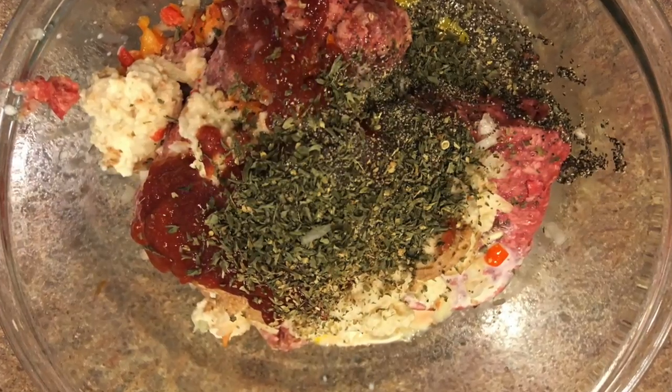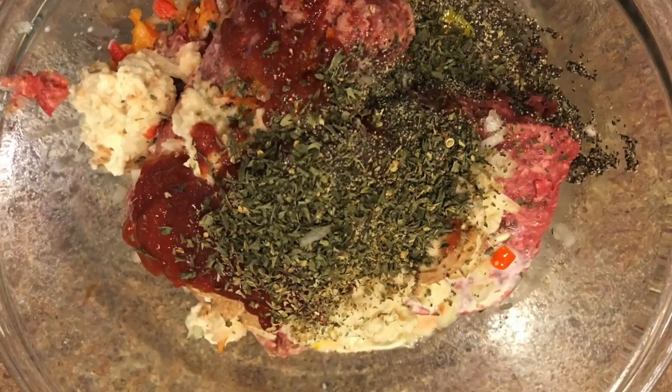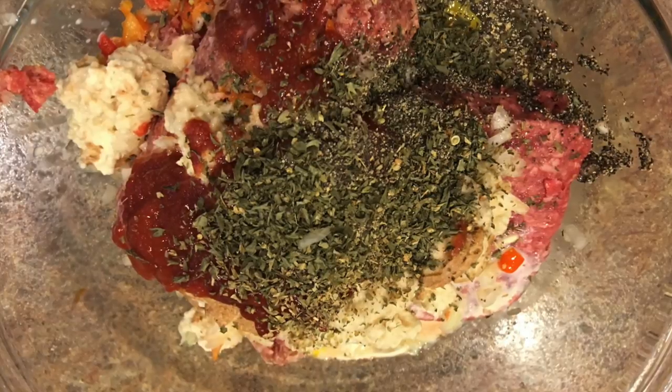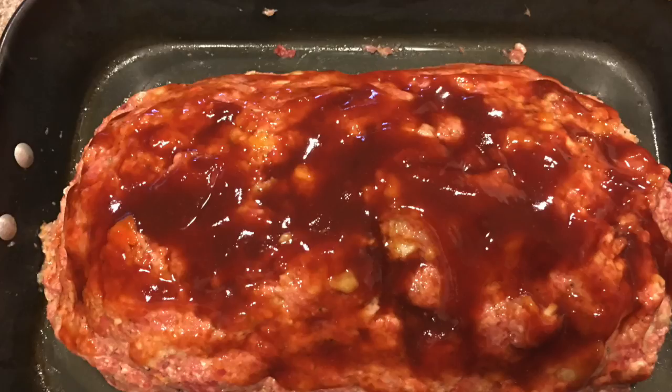We got everything tossed together in a bowl and we're going to mix this all up real good. We're gonna get our hands a little messy but we're gonna dig in, get this mixed up, and get it formed into a loaf and put it in a pan.